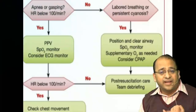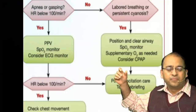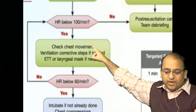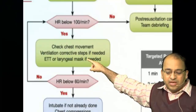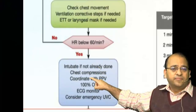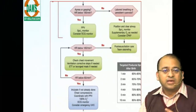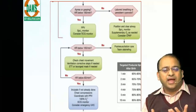The adequacy of ventilation is guided by an increase in heart rate — this question also came in the AIIMS exam. Over the next 15 seconds, check whether heart rate is improving. If not, continue positive pressure ventilation and check chest movement for corrective steps. If heart rate is below 60, this is an indication for intubation and starting chest compressions with ECG monitoring. PPV is performed at a rate of 40 to 60 per minute.